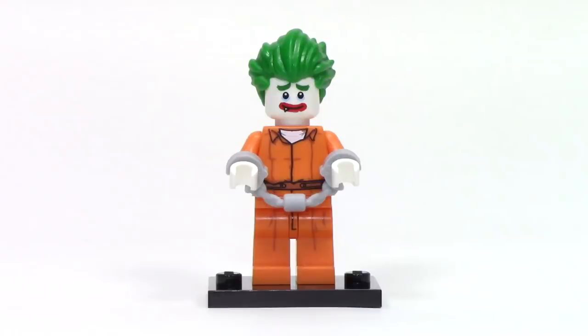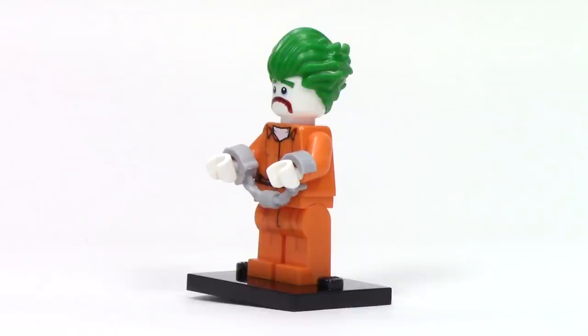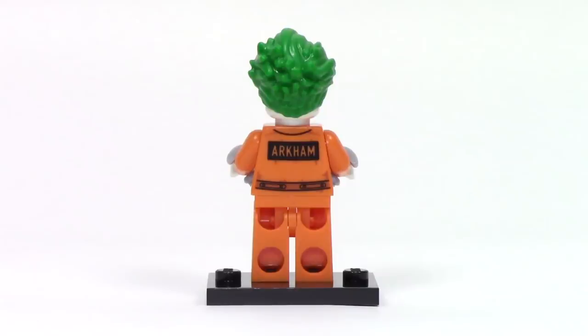Next up, we have Arkham Asylum Joker, and this one is different than the one we're getting in the Arkham Asylum set. It features the same print on the torso and legs to provide the Arkham uniform, but it features two unique faces — the first is almost nostalgic while the other is extremely sad. From the side, his main accessory is a set of handcuffs, and from the back we can see a nice print with the Arkham logo.